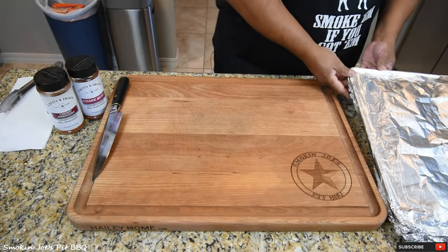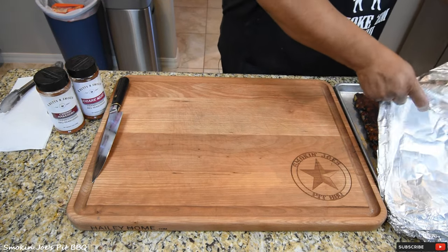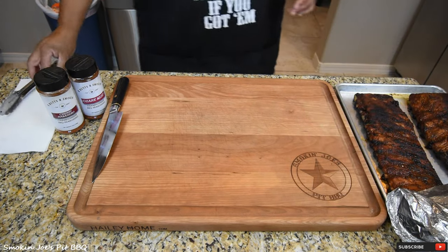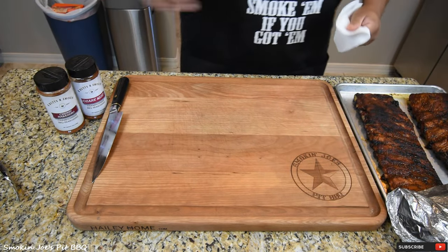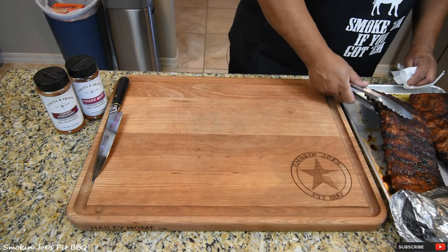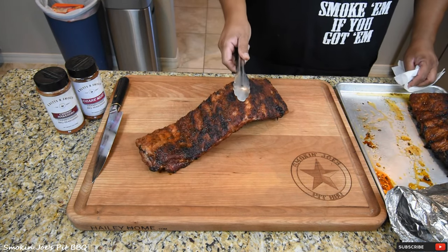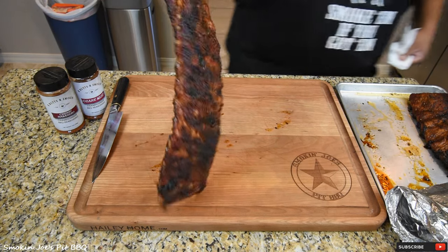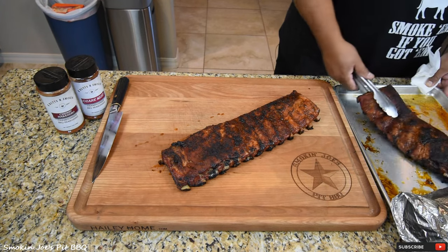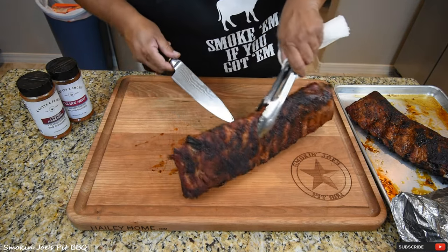Let's get to our ribs — again, I can't believe it only took one hour. These have been resting for 15 minutes, but if you look at it, it's still steaming hot. That's because of how fast and how hot they cooked. This is our cherry rack right here. Look at that bend test — that is insane, it's already breaking. These are the Cherry Habanero. You can see that meat pulling back from the bone. I'm just going to take a couple of slices from this one.